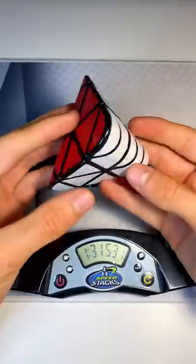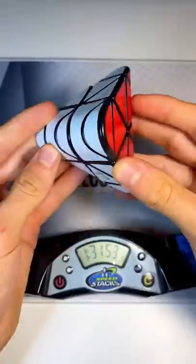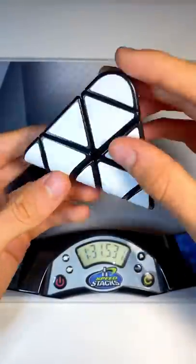That was a lot harder than I thought. There's so much of the same color, I didn't know which piece went where. That was actually sort of a challenge. Well, that was the Penrose Pyraminx. What do you think?